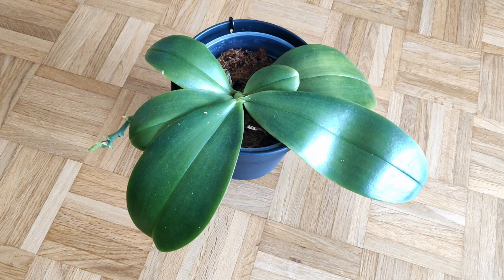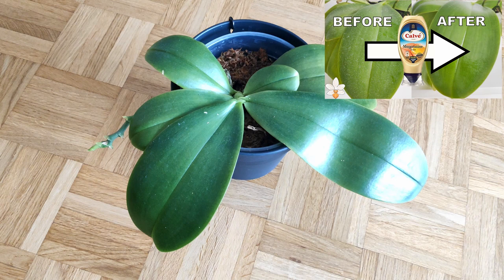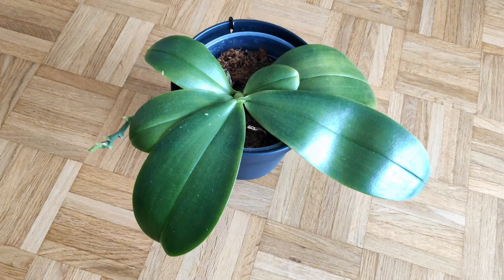Hello everyone and welcome back to my channel. Today I want to talk to you about cleaning orchid leaves, because a little while ago I made a video on using mayonnaise to clean orchid leaves and get rid of deposits and put a nice shine on the leaves.